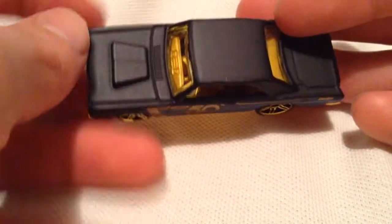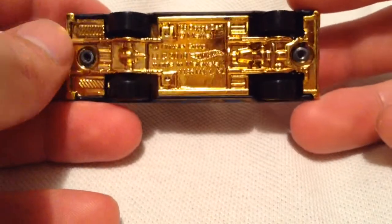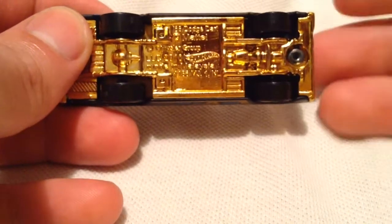See the gold interior? It's not a chrome gold, unlike the base, which is a chrome gold. Plastic base, of course. The body is metal.